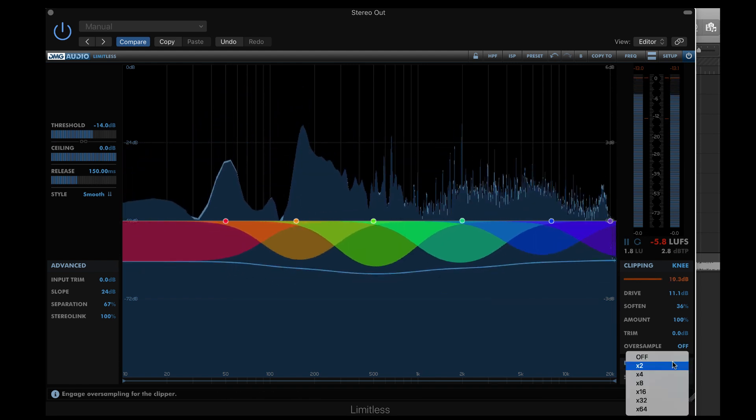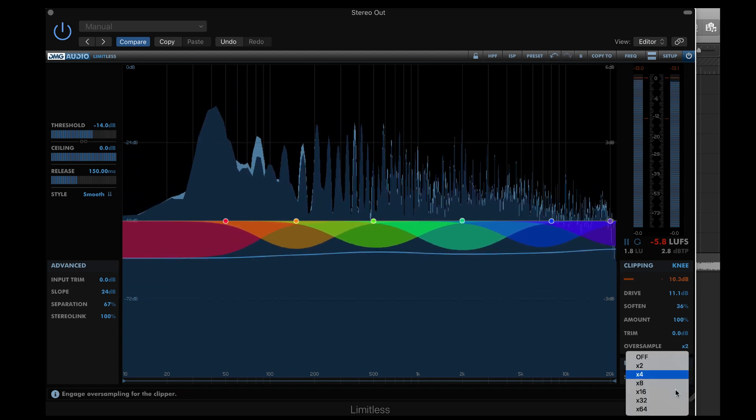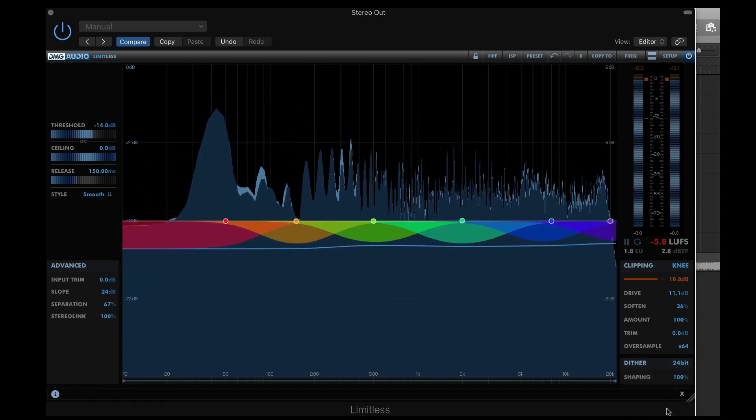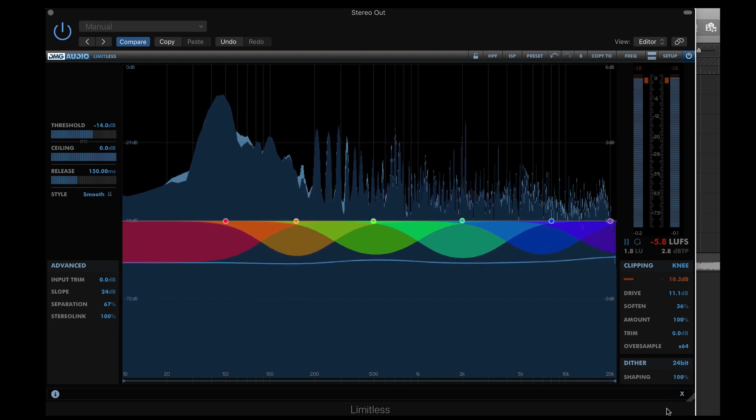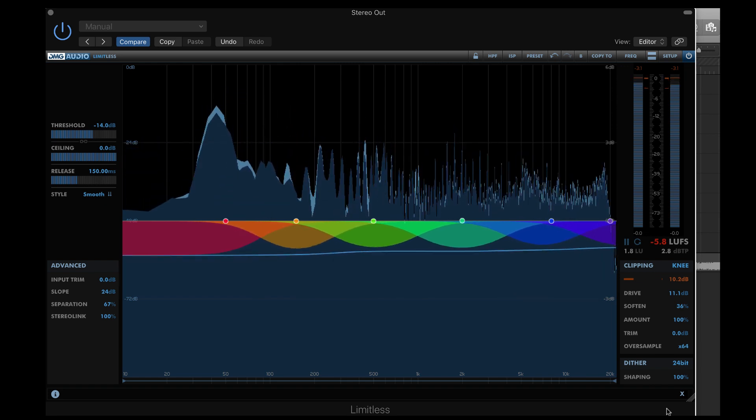Oversampling can produce a cleaner sound at higher rates, but at the cost of using CPU. You might want to turn it on when you do your final render to reduce aliasing after effects. With our clipping controls, the limiter doesn't have to work so hard, and we're oversampling at a very high rate.